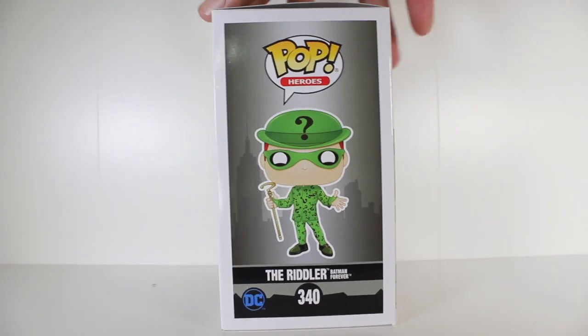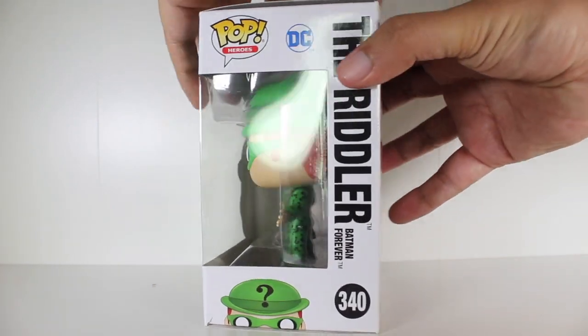Hey, this is John Carlos, and I'm here with a look at the Funko Pop of the Riddler from Batman Forever.